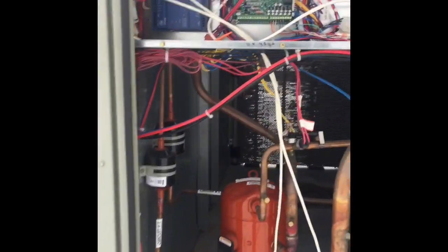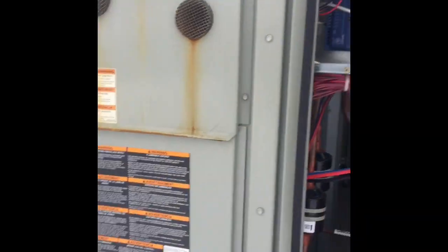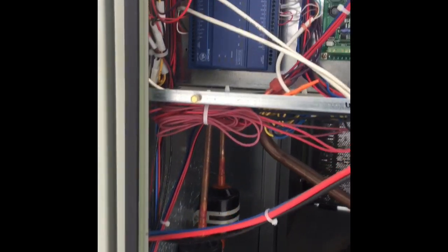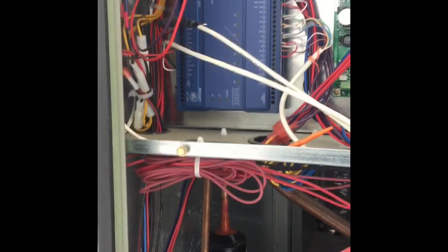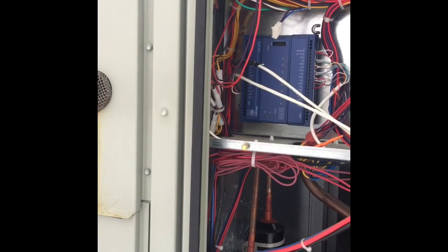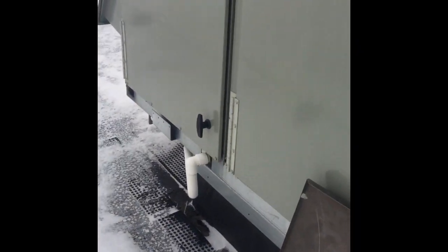Hey guys, quick little video here on a Trane Voyager. This is an Alta store. Got called out today because the main DISTEC controller down in the store failed. FSG wants us to put temporary thermostats — they want to hang them down on a return duct on this unit.